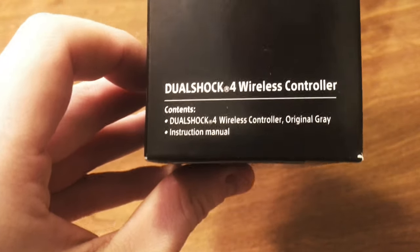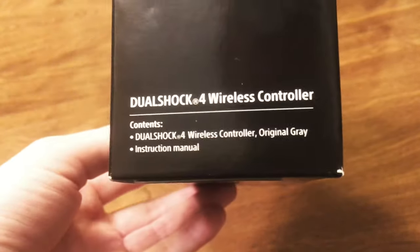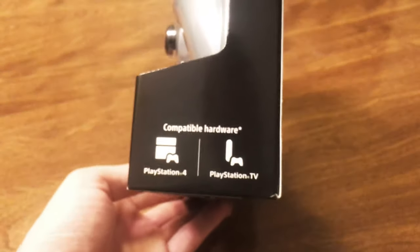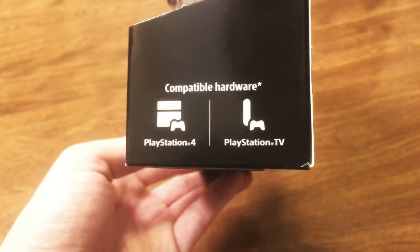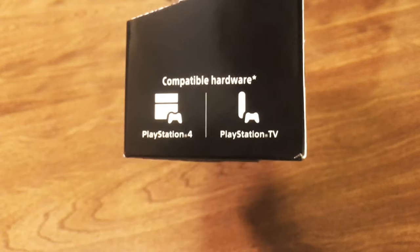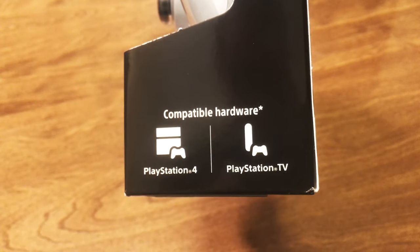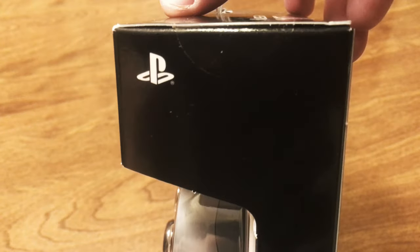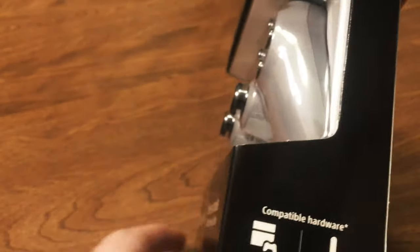Down here is very basic contents information — pretty self-explanatory. There's a simple PlayStation logo in the corner. It lets you know that it's compatible with the PlayStation 4 system as well as the PlayStation TV. So if you have a PlayStation TV you can use this, as I'm sure you can use any other DualShock 4.